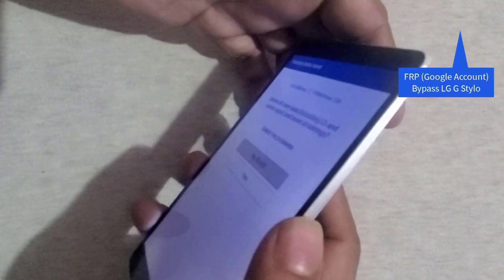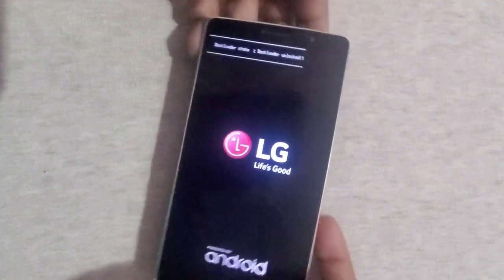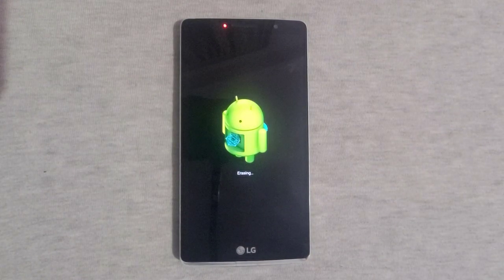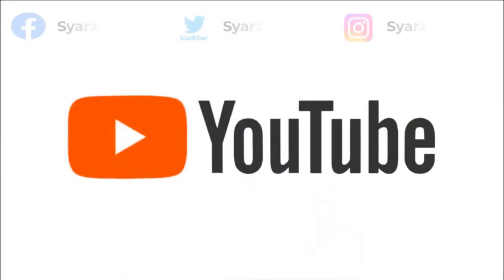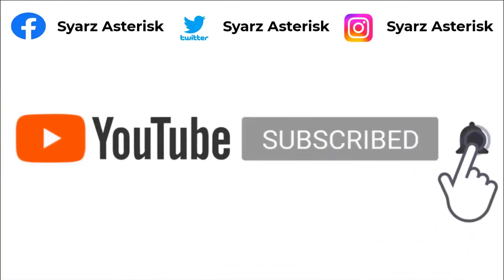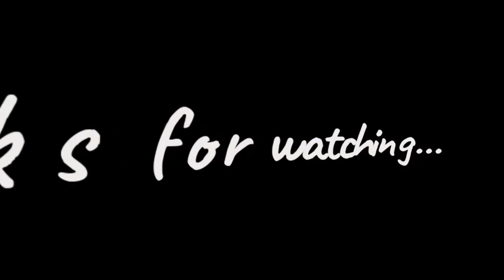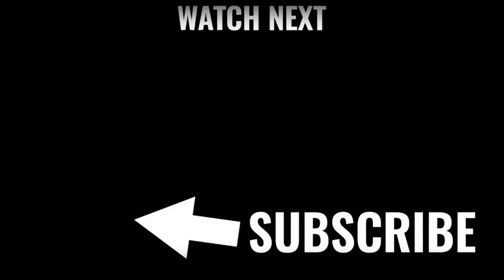Please like, share, comment and subscribe — it helps reach more viewers. I appreciate your efforts to help support this channel in any way. Stay safe, stay tuned, and have a great day. We'll see you next time.